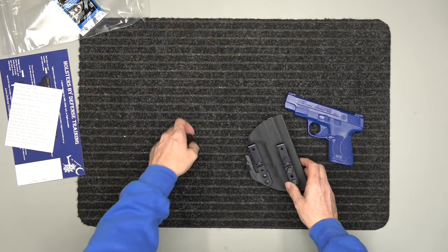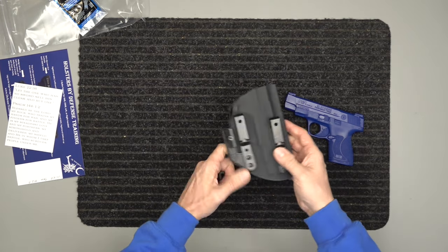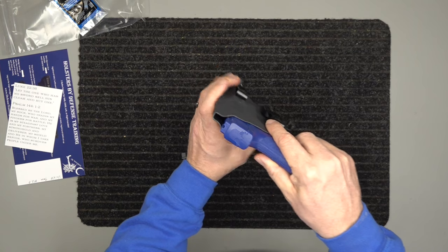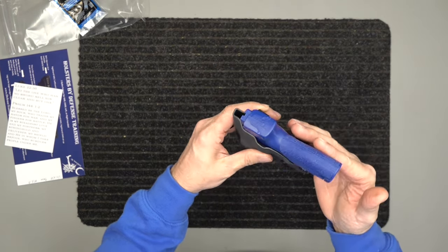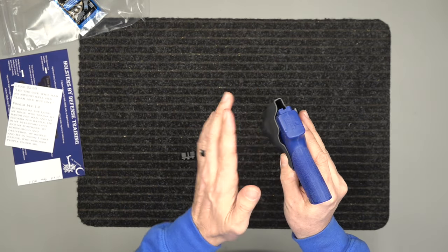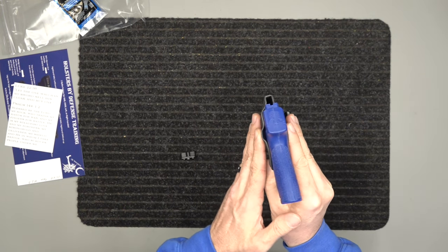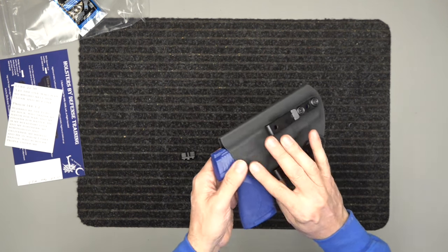We suggest using the thread locker, and it comes with all the hardware. You'll see it comes with the belt wing. The belt wing helps tuck it back into your body. When you put a gun on it and it wants to push out, the belt wing pulls the grip back into your body. The little bump-out here for the belt clip also takes the back of it and pushes it back in, so you've got it pushed in by the belt and the grip is tucked in by the belt wing as well.